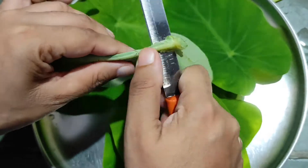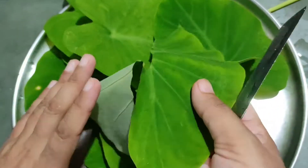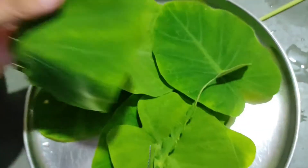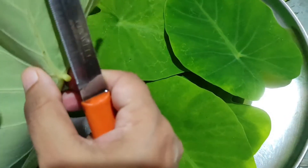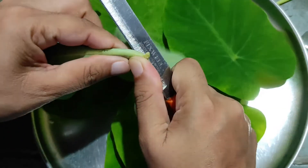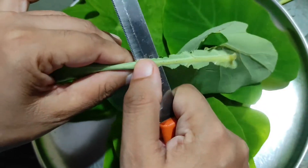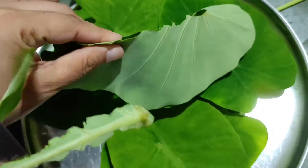We will remove the stems from the leaves and check the leaves. These leaves are very soft. You can also remove the hard stems from them.